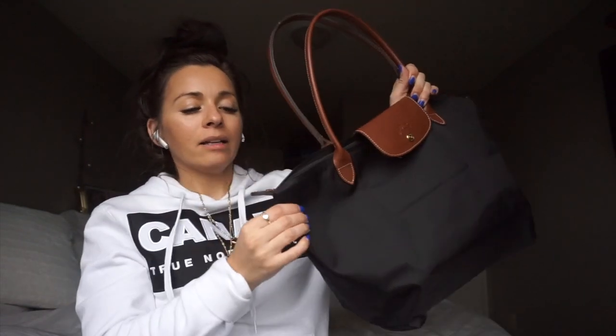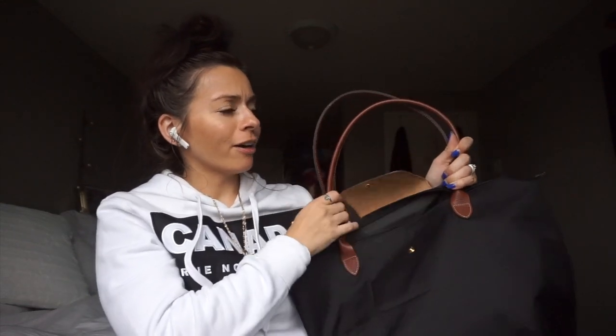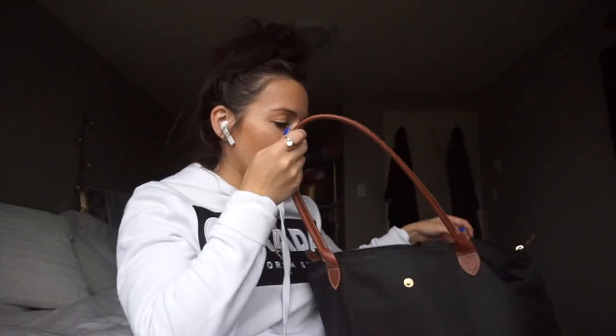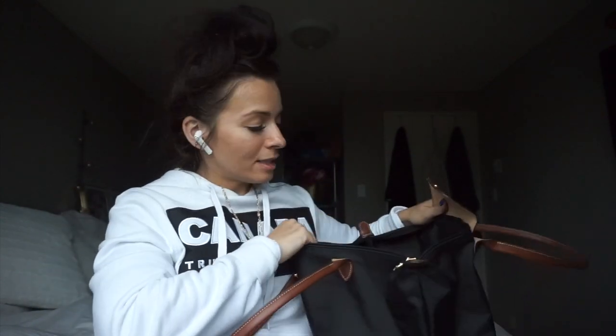So it's basically black. It has leather folds and leather handles, so it's nice and durable. And then it has a closure which has the Longchamp sign on it. Let's get into what's in this bag.